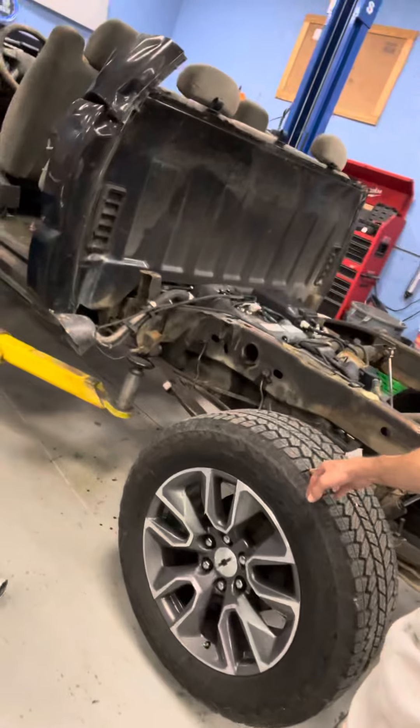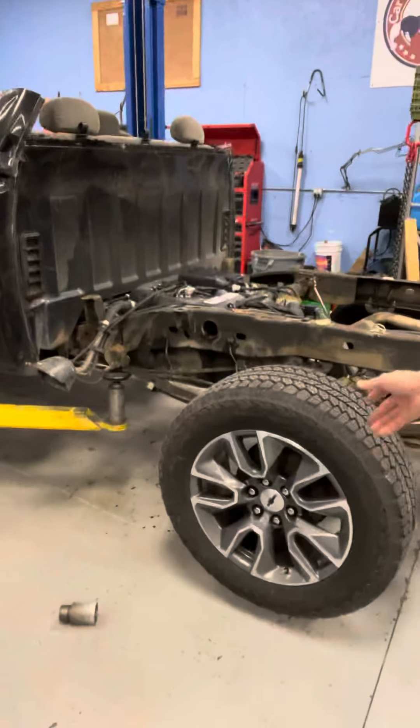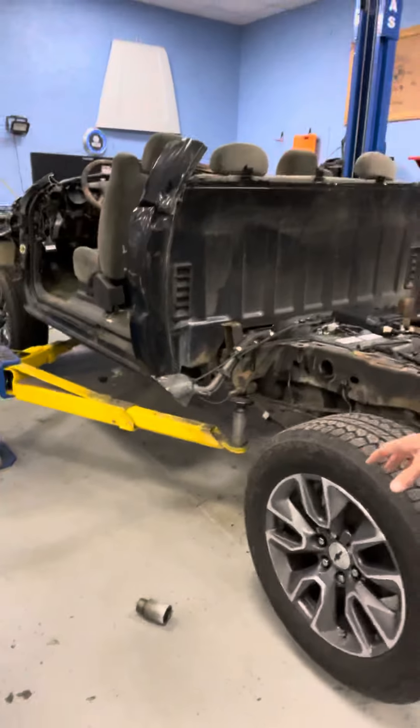We landed a pair of 2021 brand new GMC wheels that were put on our Chevy off of the new Sierra 1500s. So we're going to start with those wheels to set up our stance.